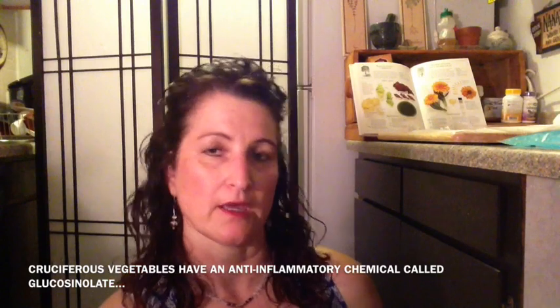Cruciferous vegetables include things like kale and broccoli. The one we're going to use today is cabbage, particularly because the cabbage leaves can be easily molded around a swollen joint or limb and they're easier to handle.